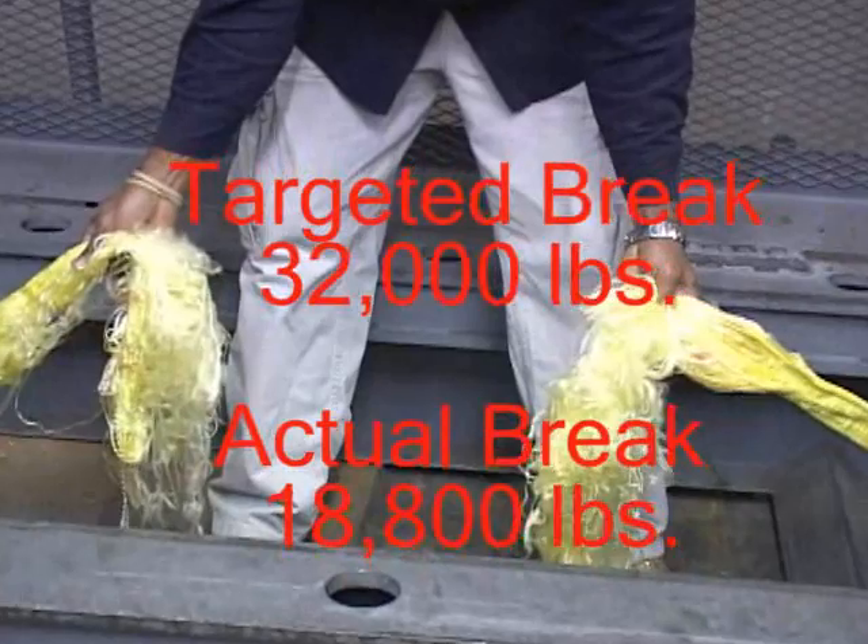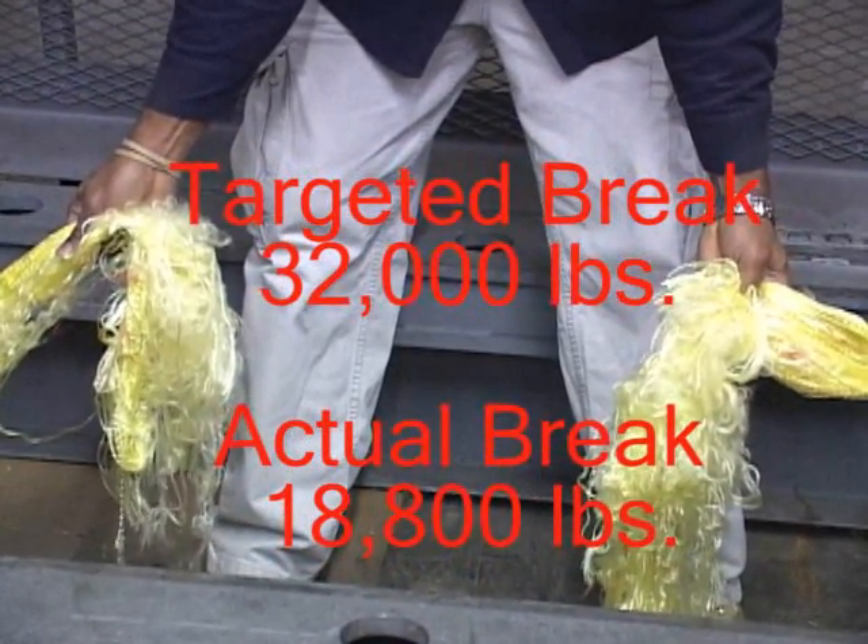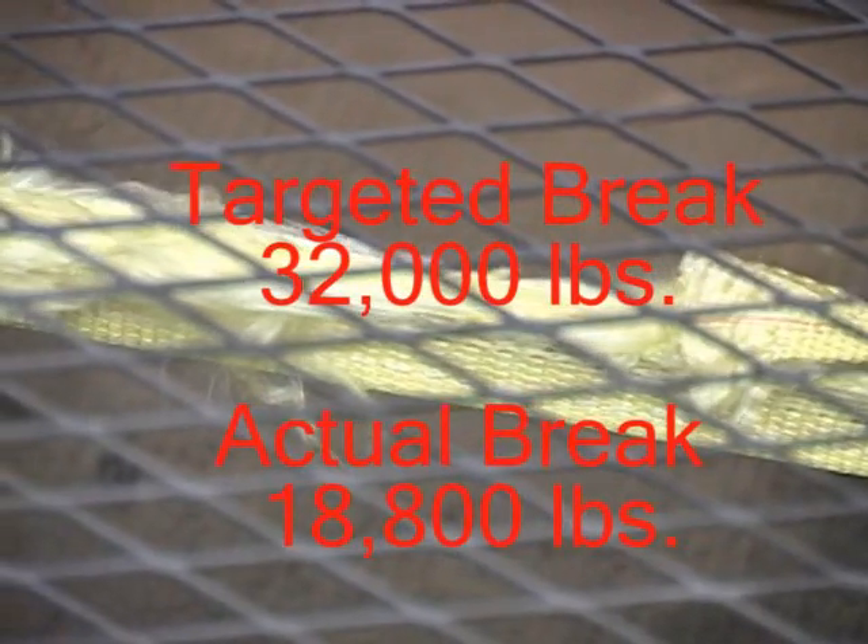This next example is a new sling with a 10% edge cut. This time, the sling broke at the 10% edge cut, which was the weakest point. The sling made it to 18,800 pounds, which is well below the target of 32,000 pounds. This resulted in a 40% decrease in the overall strength of the sling.